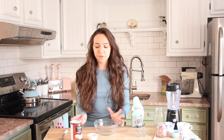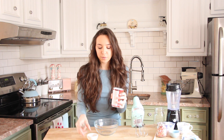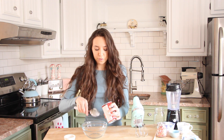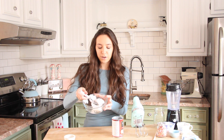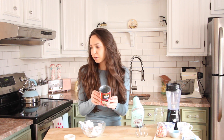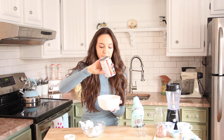First we're going to start off with the whipped cream. For this, you guys will need coconut milk — it comes in a can and you can find it in the health food section of the grocery store. What you're going to want to do is put it in the refrigerator the night before. If you want to make this right now, you can throw it in the freezer for a few hours. As you can see, it's very hard once refrigerated, and there's also going to be a liquid part.